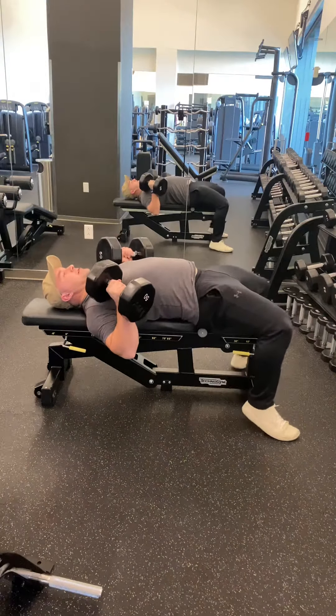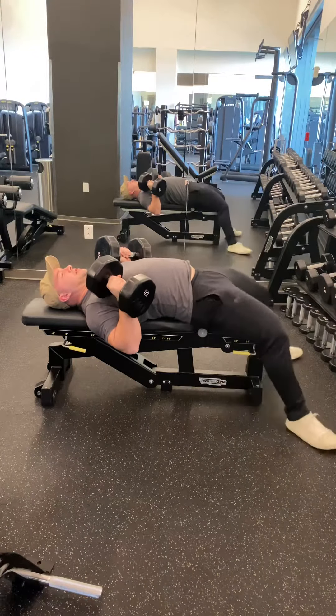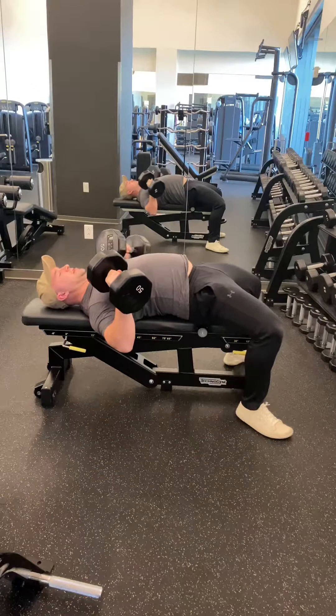Plant your feet into the ground, brace the core, squeeze the butt. You don't want your legs to be loose. You want to be able to drive your legs into the ground and squeeze the shoulder blades together.